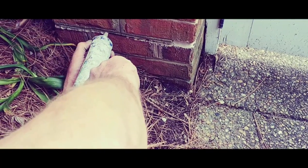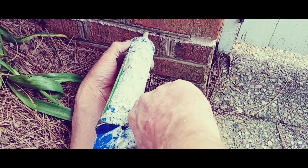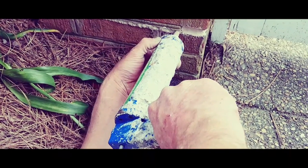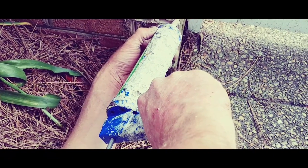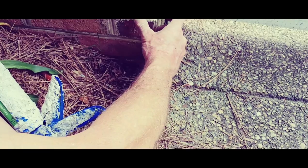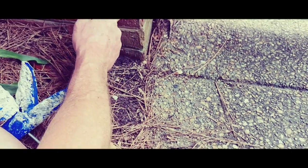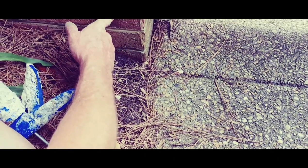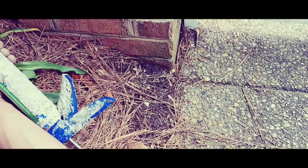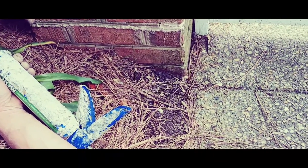After a while it'll blend in. It'll look a little lighter at first because the old mortar is old and dirty. You just fill it in like that. Then take your fingers and smooth it out, blend it in. You can take a little tool and put a line in it to make it look like the rest of it.